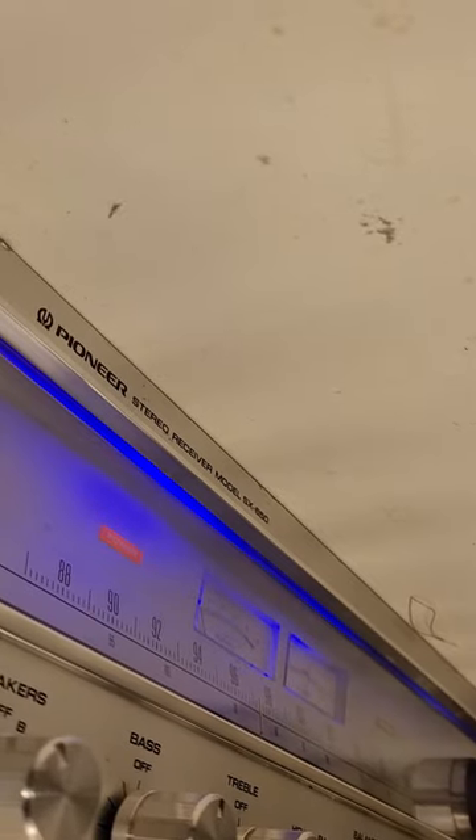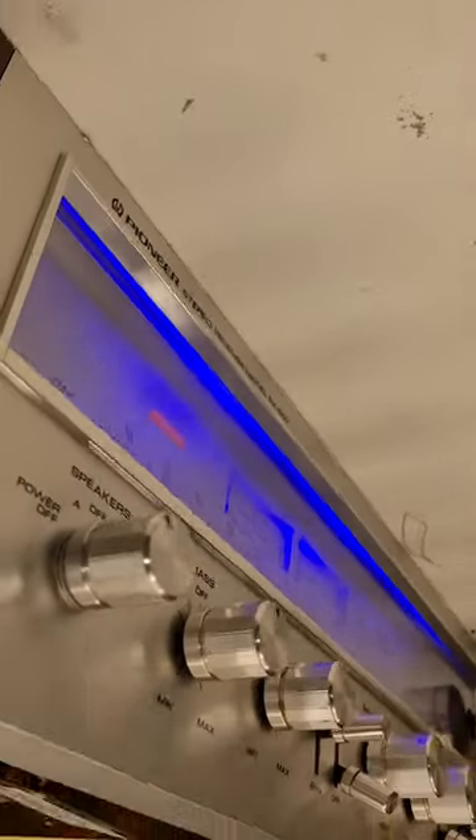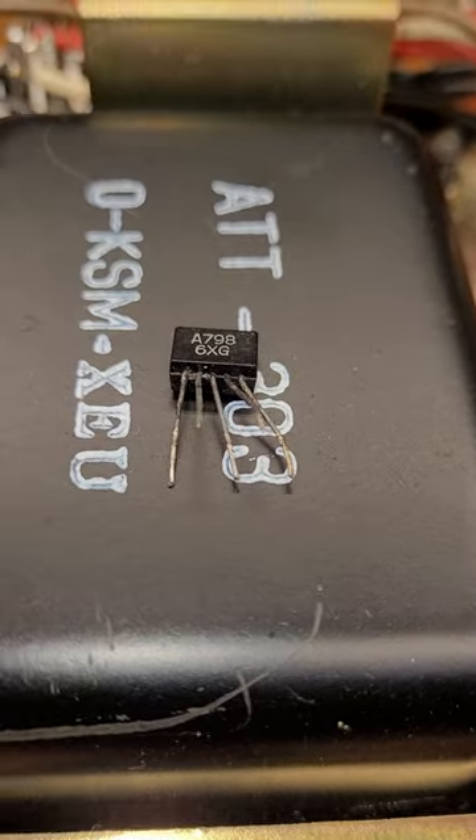A Pioneer SX650 receiver with distorted sound on the left channel. Sometimes a speaker relay cuts out. I determined it had a bad differential amplifier.